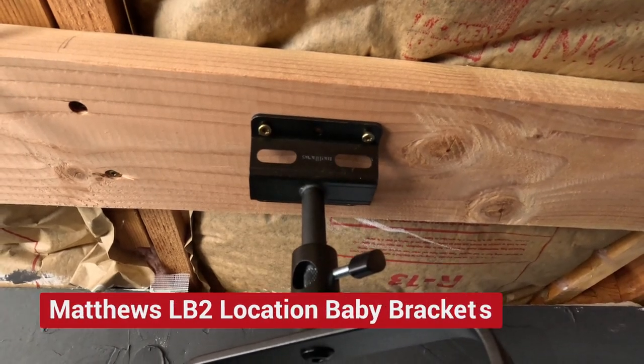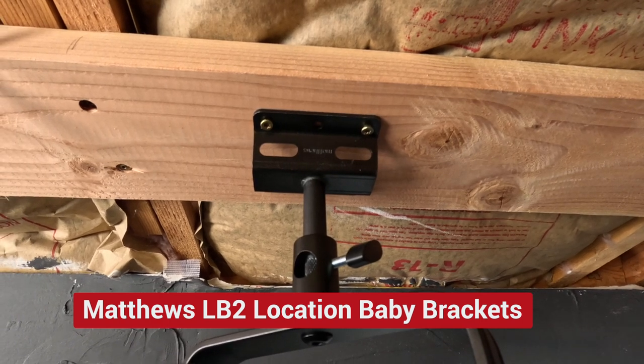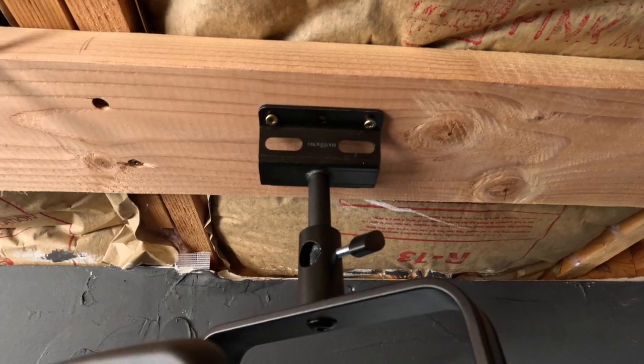I knew I needed four lights total: two as my main light, one as a background light, and one as a separation light. I didn't want light stands taking up space, so the two main lights are mounted into little light stand studs called Matthews LB2 location baby brackets — sturdy little stubs simply screwed into 2x6s fastened up to the ceiling joists. These brackets hold the Godox lights upside down so they can shine down and face me while I'm talking.